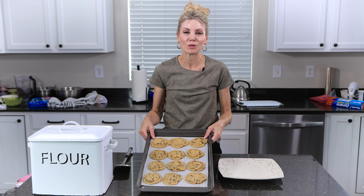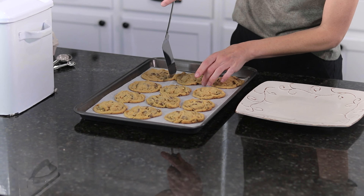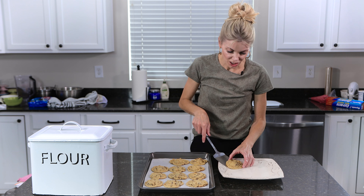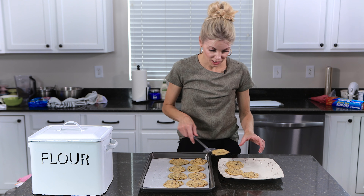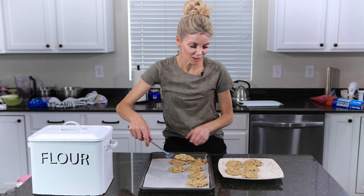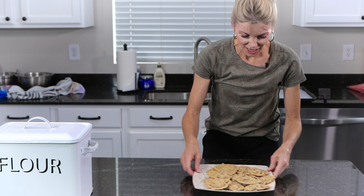Look at these beautiful cookies — they are like the perfect texture and color. I let them cool on my baking sheet for like three or four minutes, and then you can cool them further on a cooling rack, or you can just eat them right away. They're so good, especially if you love peanut butter and chocolate together. Let's give these a try, shall we?